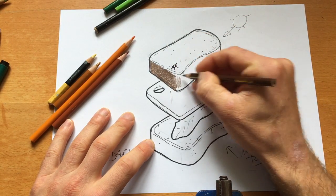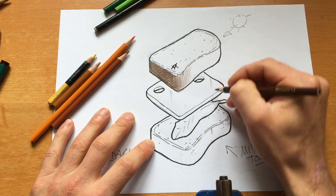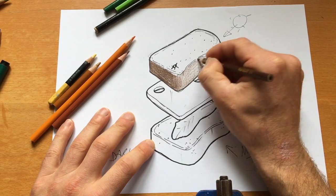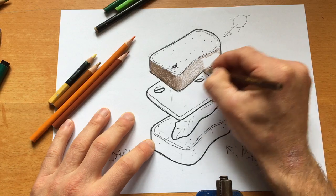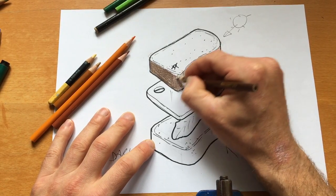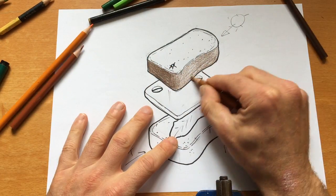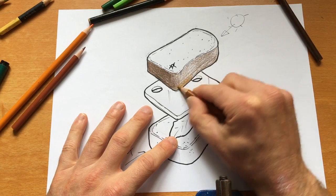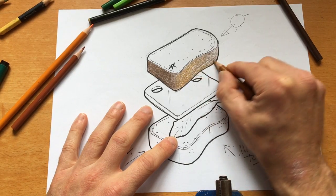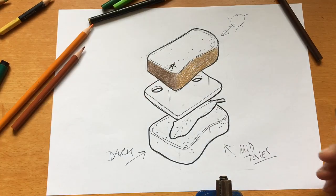As I hit that corner, it's not a right-angle corner — it's a rounded corner — so it's going to gradually change tone into the mid tone. I'm blending these colors along the side, so rather than just using one pencil crayon, try and mix your colors. I'll pick a lighter brown and shade over the top of the dark brown, because this is my mid tone — it should be lighter than the dark brown.